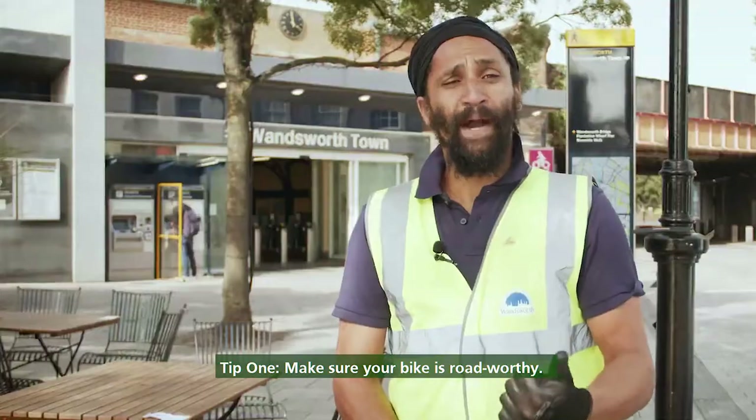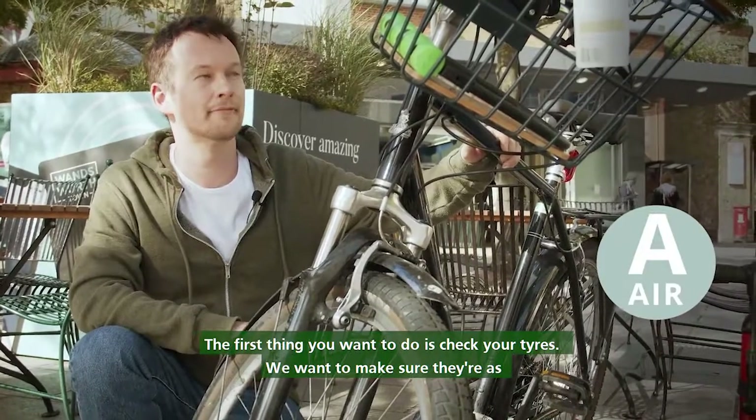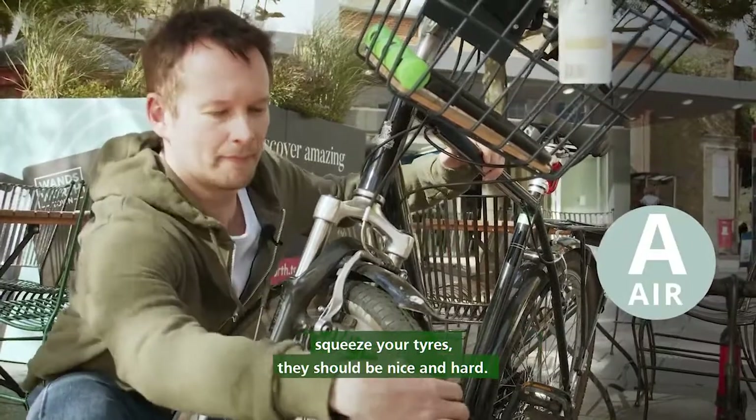Tip one: make sure your bike is road worthy. The first thing you want to do is check your tyres. We want to make sure they're as hard as an apple, so if you make your hand like a claw and squeeze your tyres, they should be nice and hard.